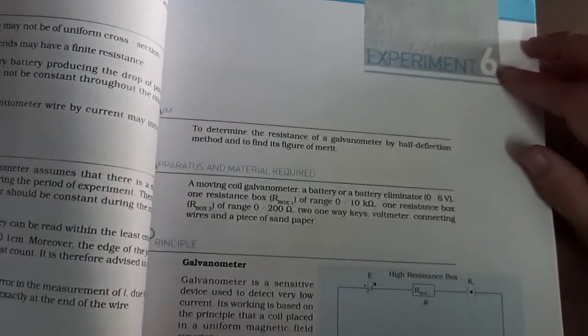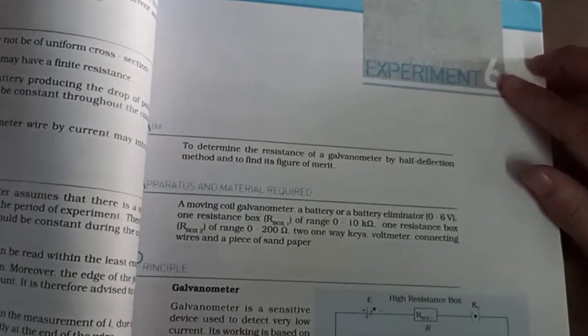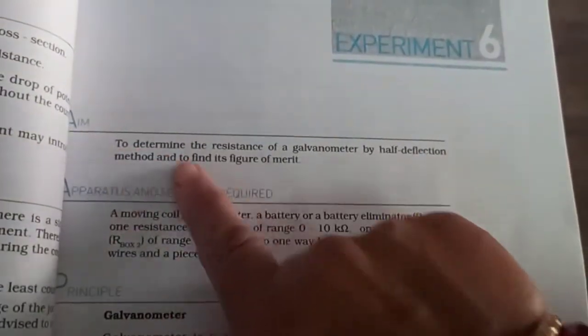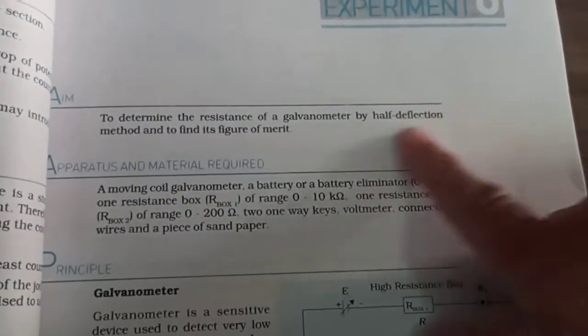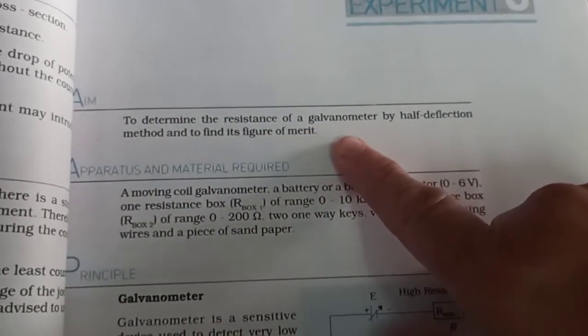Good morning friends. Today we discuss experiment number 6 on page number 53. Read the aim of your practical: to determine the resistance of a galvanometer by half deflection method and to find its figure of merit.